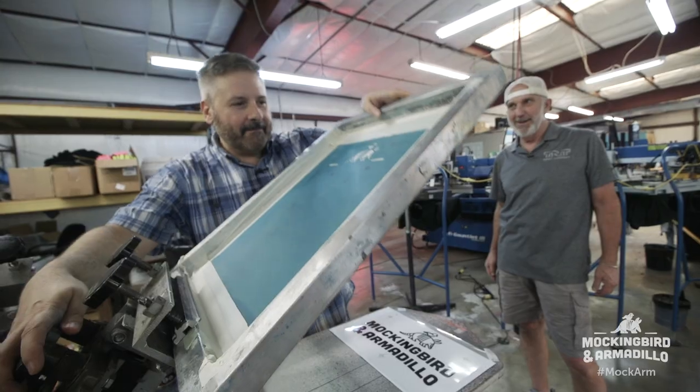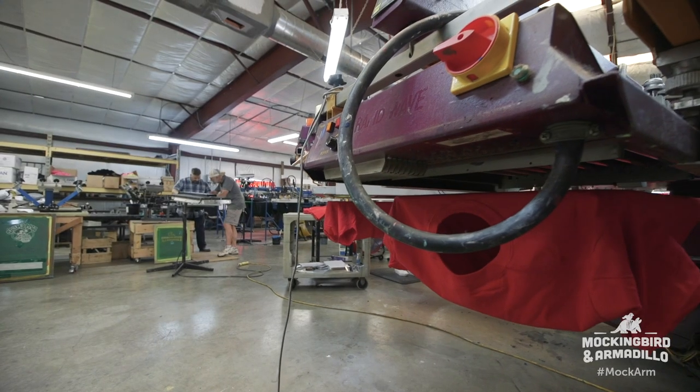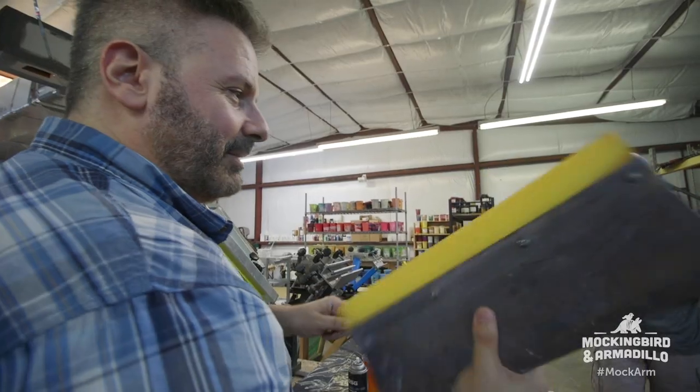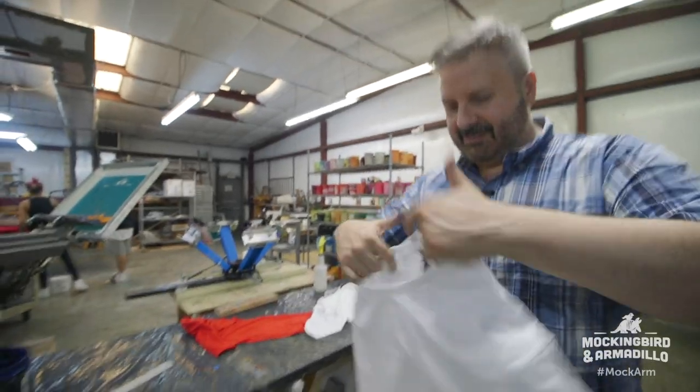Now we're gonna line up these registration marks. That's pretty good. I don't want pretty good — come on, tight. That's great, that's perfect. Let's get some squeegees. That's my squeegee. Load up your ink — start with the orange. Now grab a t-shirt.